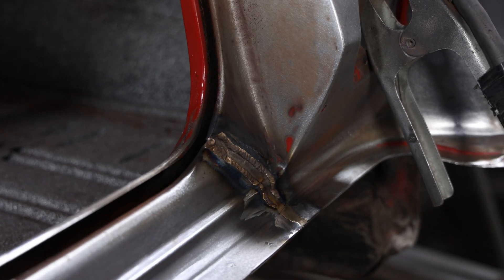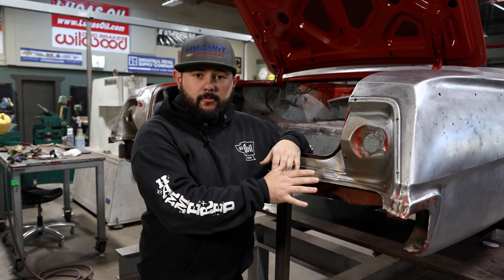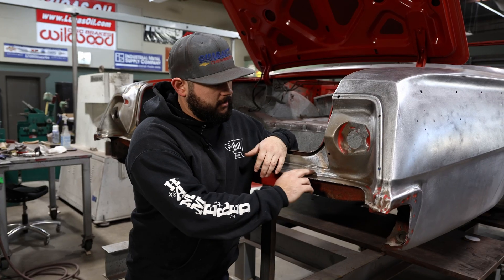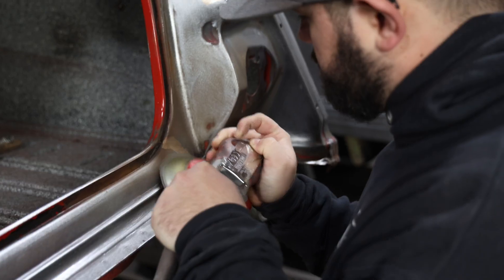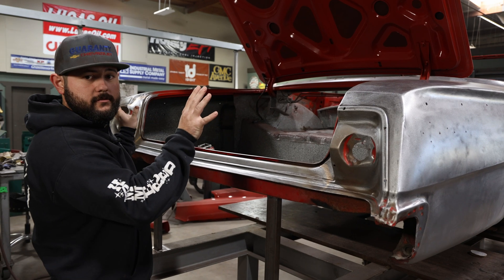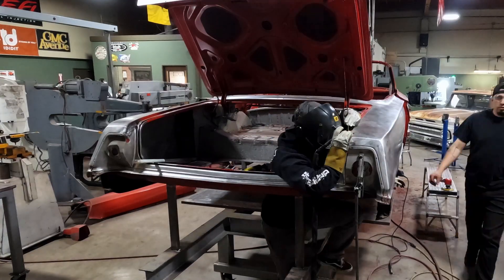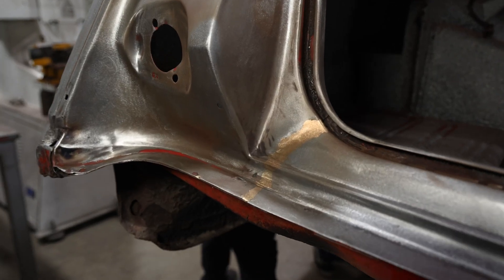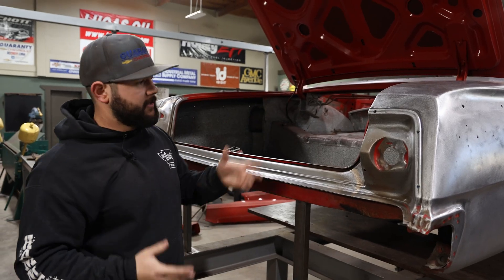I'll go ahead and shave those back down and we should be pretty good to go. So yesterday I came back in here and I added a little bit more weld into these seams just to make them nice and full. Came back, knocked them down with an angled die grinder, did a little bit of hand filing on these radiused edges, and then came back and cleaned them up with the DA. I repeated that process on all four of these factory seams. Got that all taken care of and now we're ready for bodywork.